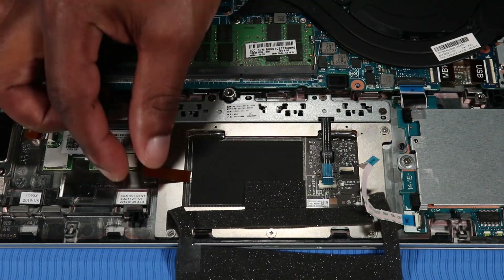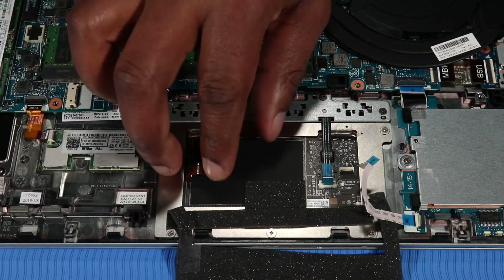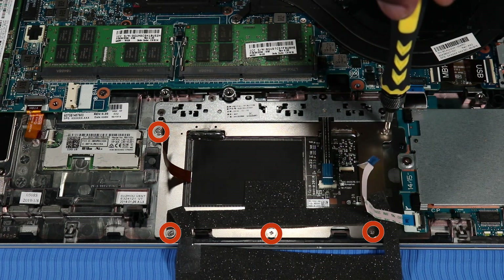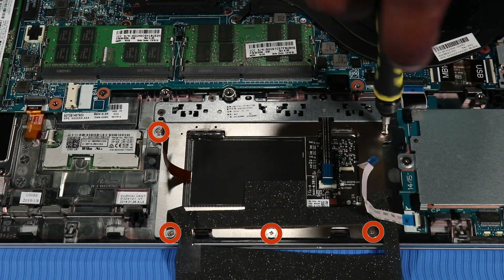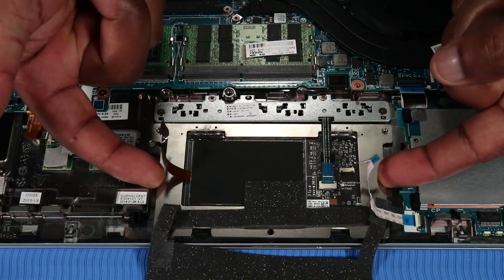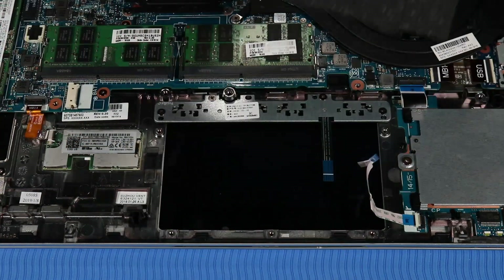Carefully remove the RFID antenna ribbon cable from the adhesive that secures it to the top cover. Remove the five 2.5 mm P1 Phillips-head screws that secure the touchpad board to the top cover. Lift the touchpad board off of the alignment pins on the top cover and remove.